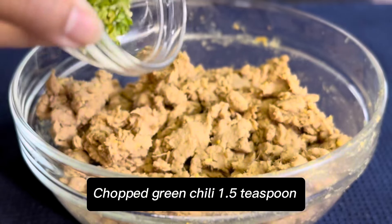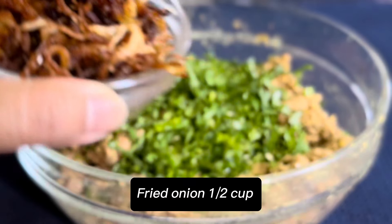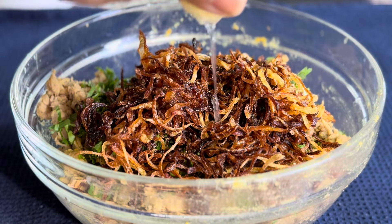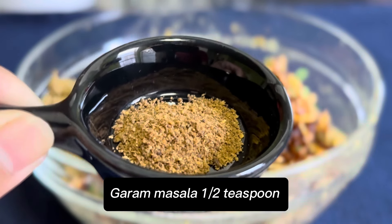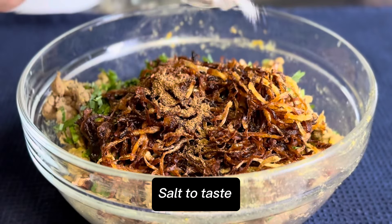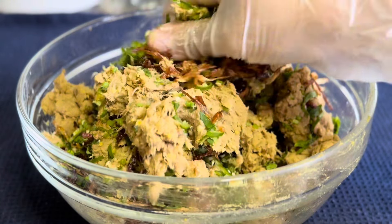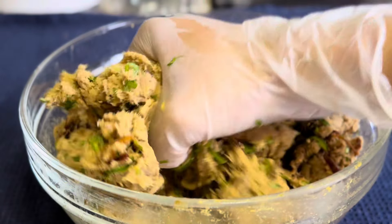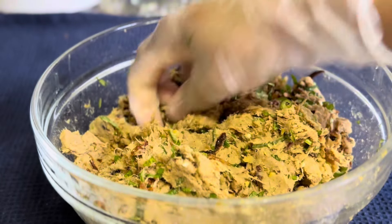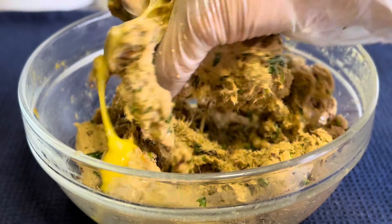Add chopped green chili 1.5 teaspoon, chopped coriander leaf 2 tablespoons, fried onion 1 and a half cups, lemon juice 1 tablespoon, garam masala half teaspoon, and salt to taste. Mix well. Add 1 egg and mix again.